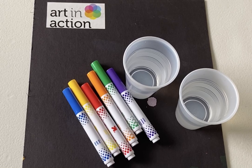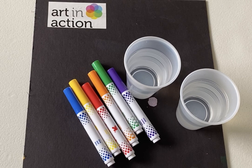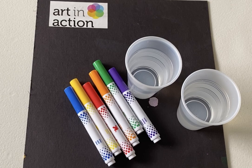Hi everyone, it's Victoria from Art in Action again and today I'm going to show you how to make a beautiful paper rainbow. It's kind of a science project as well as an art project and you don't need much to get started.